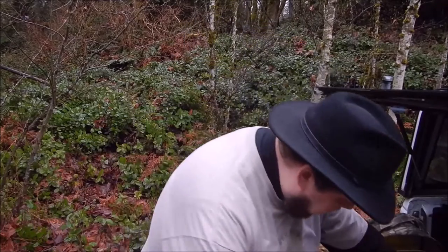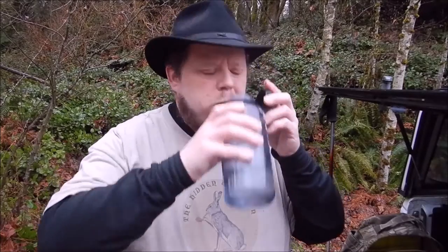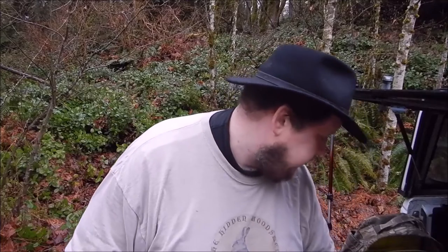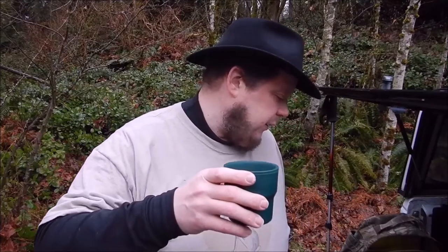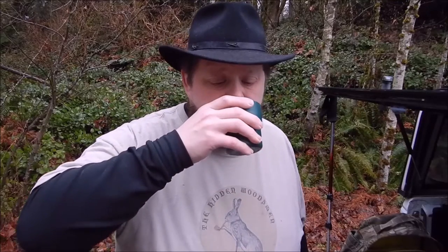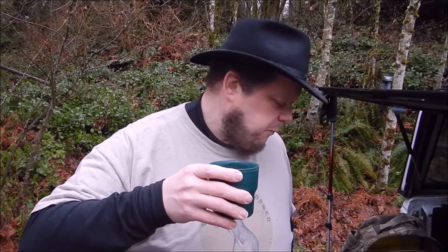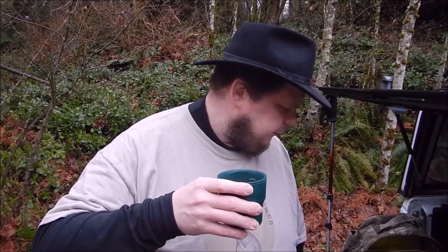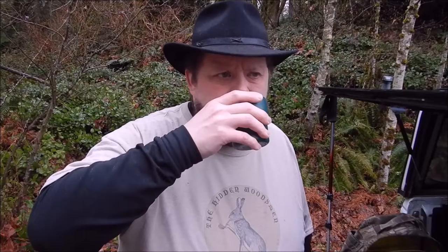And then this one — I'll do a quick palate cleanse. I don't know how much of a difference it will make. This is the lion's mane and chaga mushroom. Also pretty good. I honestly can't say I'd really tell a whole lot of difference between the two.